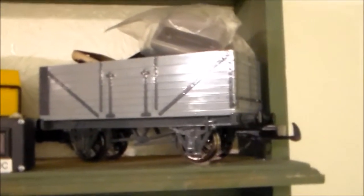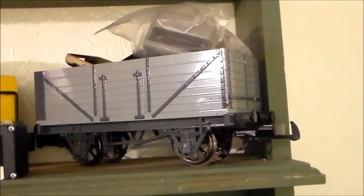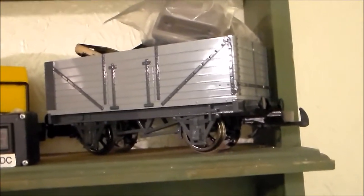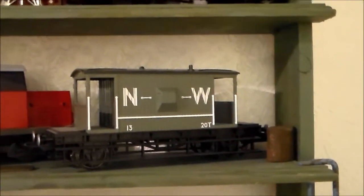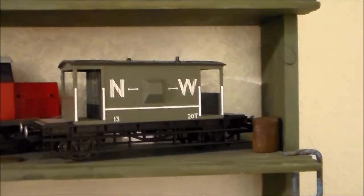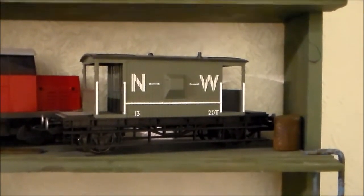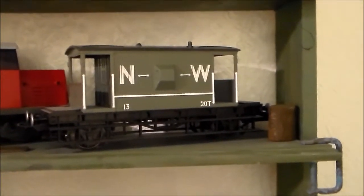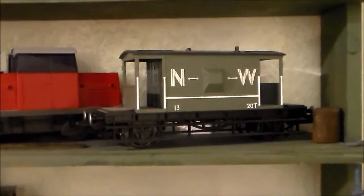I consider Thomas the Tank Engine a toy, and yet this Bachmann mineral wagon or coal truck is quite a reasonable representation of the real thing. This Bachmann brake van in the Thomas the Tank range is also quite a reasonable representation of the real thing. So you might be looking at something considered to be a toy range — the Thomas the Tank Engine range — and get models which are good representations of the real thing.